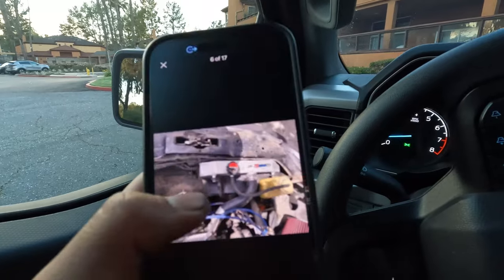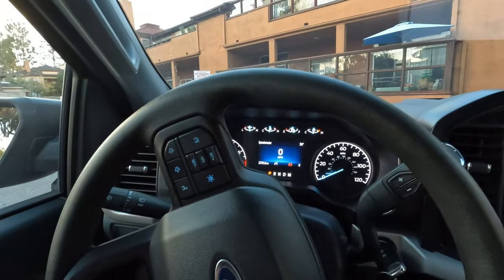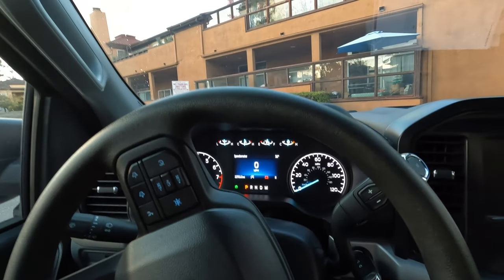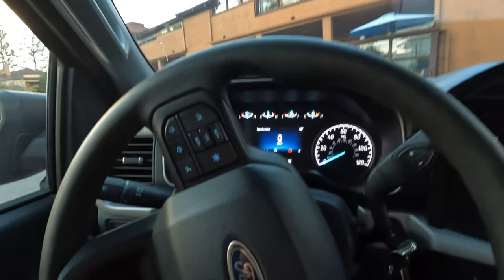This should help out a bit for the car — for track days or daily driving maybe. I probably don't need it for daily driving, but for track it'll probably help out for sure.